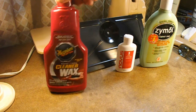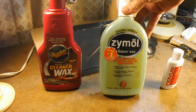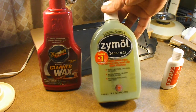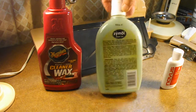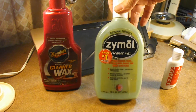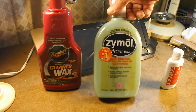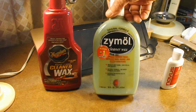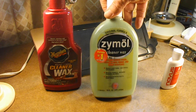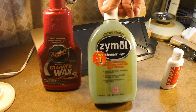Sometimes if I want a deeper clean, I've used this other product occasionally — I think it's Zymol — but it's also a cleaner wax that's been around a long time. A friend recommended it for his personal vehicles. It works at least as good as the Meguiar's, but it's a little harder to use because you're not supposed to let it dry on the paint. You have to do smaller sections, apply it back and forth for about 10 seconds, and as it starts to dry, wipe it off and buff it.